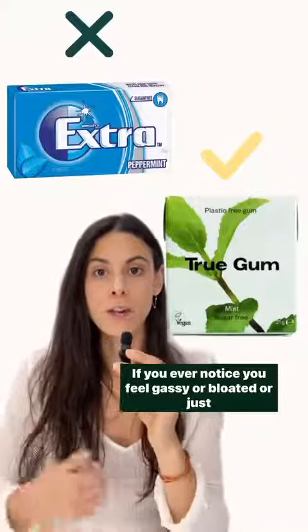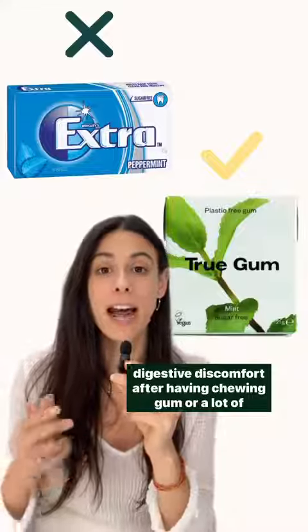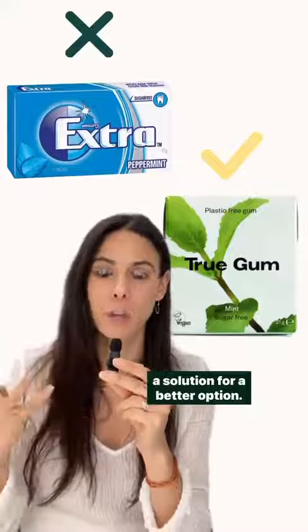If you ever notice you feel gassy or bloated or just have digestive discomfort after having chewing gum, I'm going to tell you why and I'm going to give you a solution and a better option.